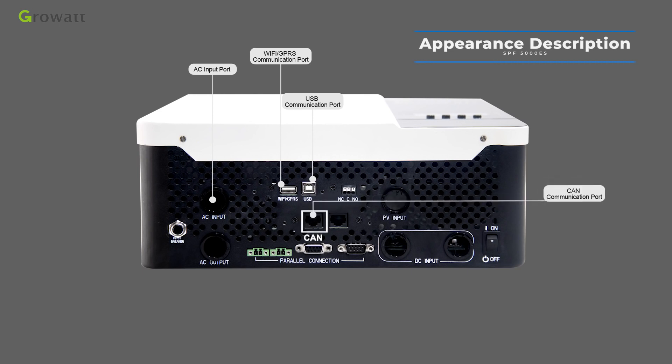The CAN communication port is for lithium batteries using the CAN communication protocol. The RS-485 communication port is for lithium batteries using the RS-485 communication protocol. The dry contact port is a switch output terminal that can be used to deliver a switch signal to an external device.